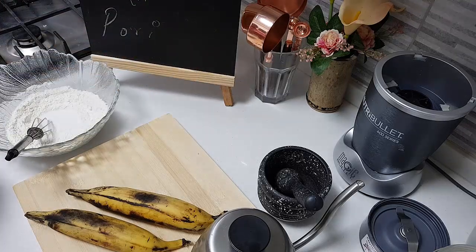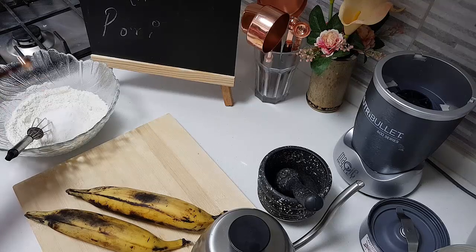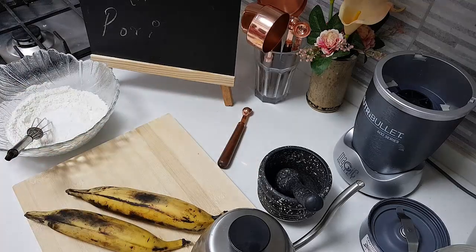Normally everybody adds baking soda. I don't do that — I will go straight away with the baking powder. I am adding a quarter teaspoon of the baking powder.